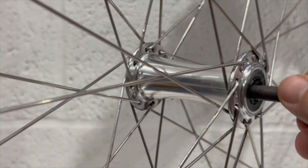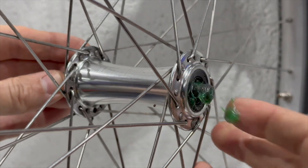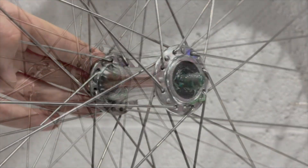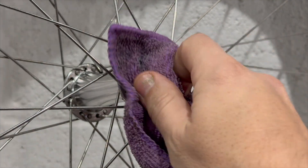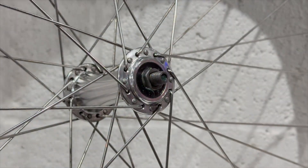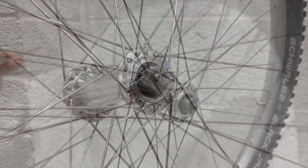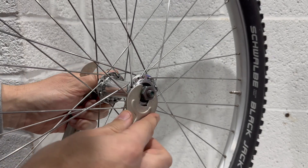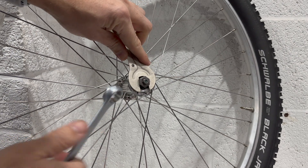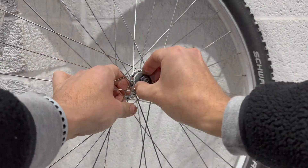With all the bearings in place, carefully reinsert the axle, trying not to knock any bearings out at the far end of the hub. Reapply the cone, then the washer and preload nut. With the assembly complete, set the hub preload using two cone spanners, adjusting so there's no slop in the system but the bearings run freely. Use the cone spanner to hold the cone still and lock up the setting with the preload nut. The last thing to do is reapply the seals.